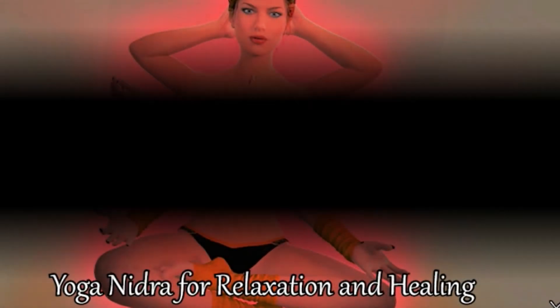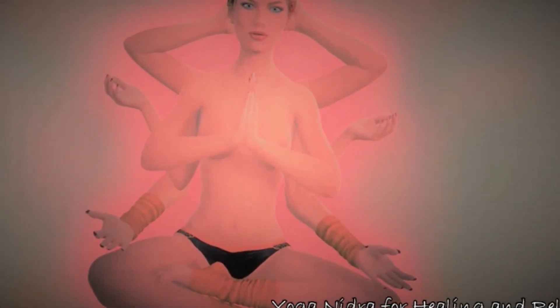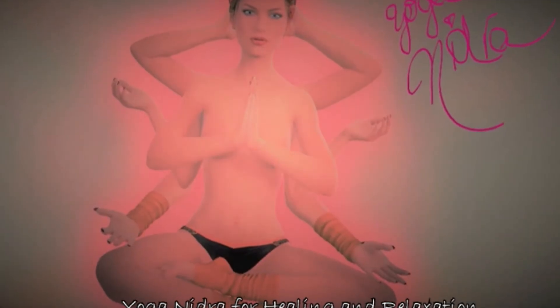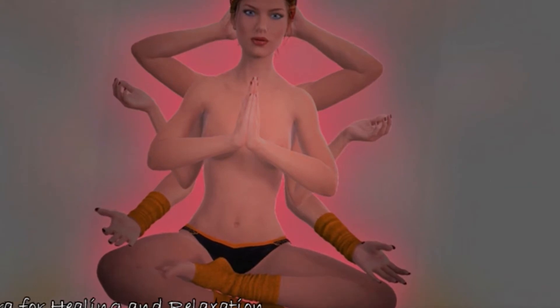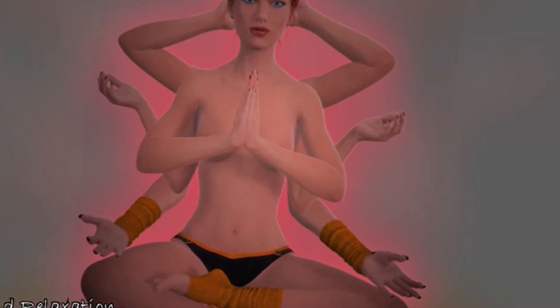Welcome to this practice of embodied nidra, created especially for you. Spend a few moments now to make yourself completely comfortable, using any props — blocks, blankets — that you might need to facilitate your comfort. Perhaps a bolster underneath the knees, a blanket underneath the head. It can feel really comforting to cover yourself with a blanket so that you can be warm. Give yourself what you need.